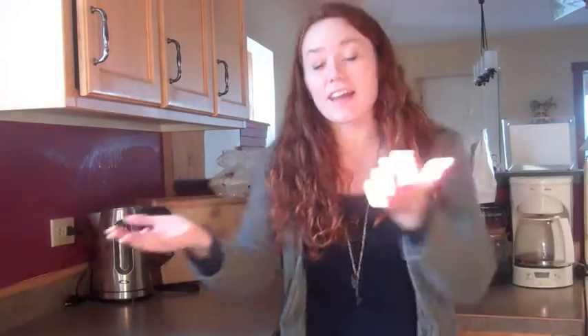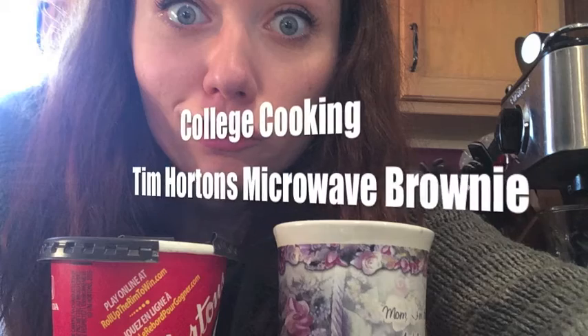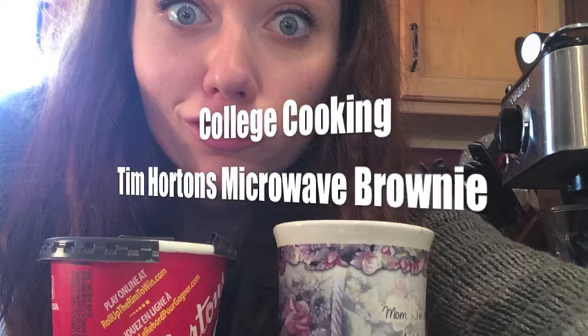Welcome to College Cooking! Today we're making Tim Hortons Microwave Brownies. It's roll up the rim season in Canada, so I thought it would be appropriate to do a Tim Hortons-style college cooking.